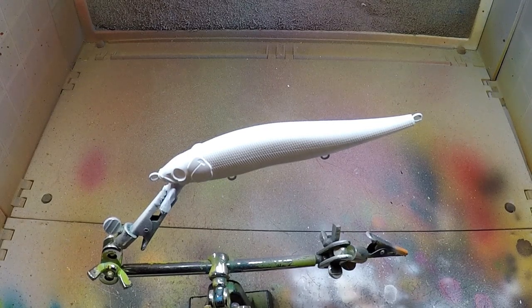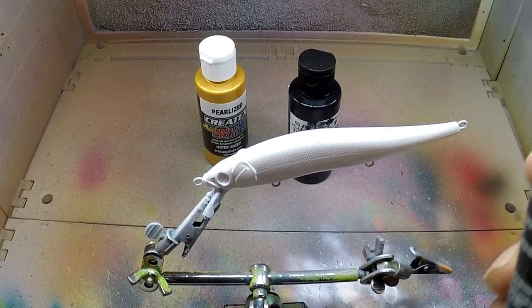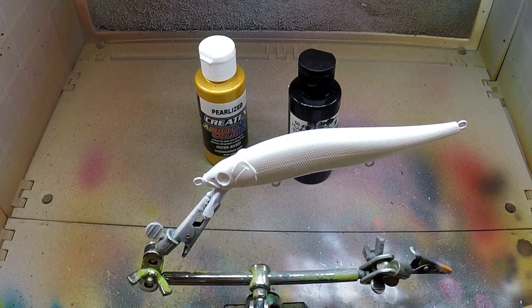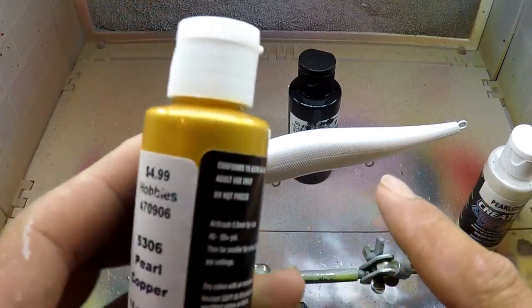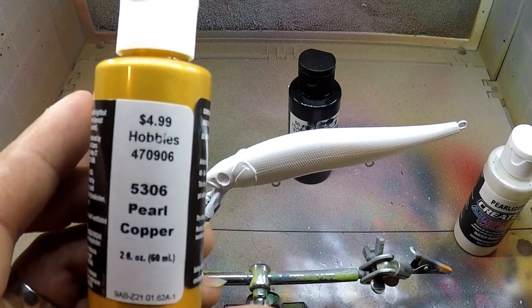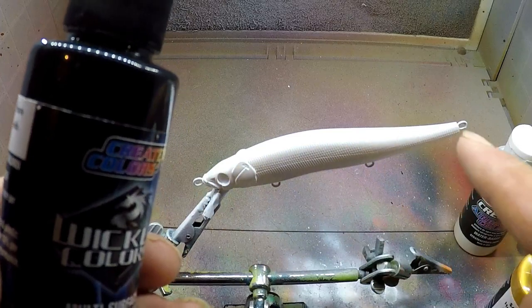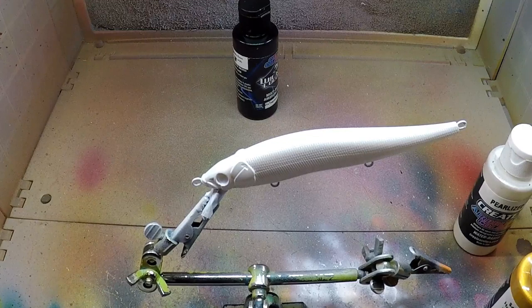Welcome back to another episode of Smashing That Bass. Today I'm going to be painting a jerk bait for you guys. We're going to use a pearl white and leave half the bait pearl on the bottom belly, then the top half we're going to hit with this pearl copper, and then go along the back with opaque black. I'm not sure what I'm going to do with the gill plate yet — I just wing it as I go.